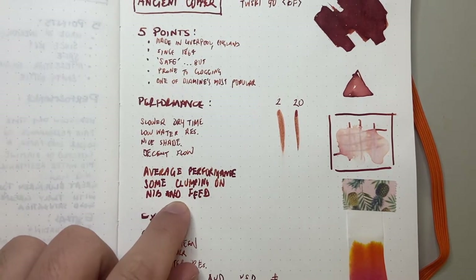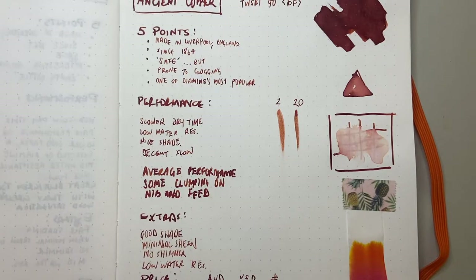There is some clumping on the nib and feed, but that's safe — you can easily clean it off. It's just something you have to be aware of, and you'll probably want to make sure when you do clean the pen out after using this ink that you give it a really proper clean.